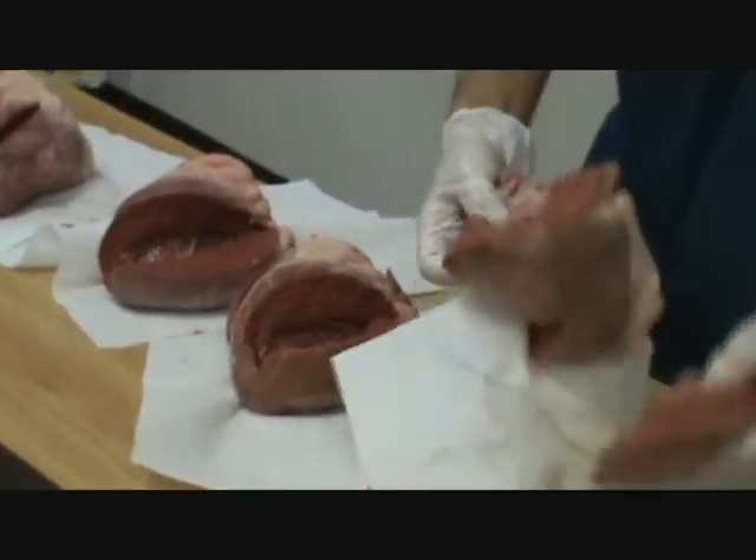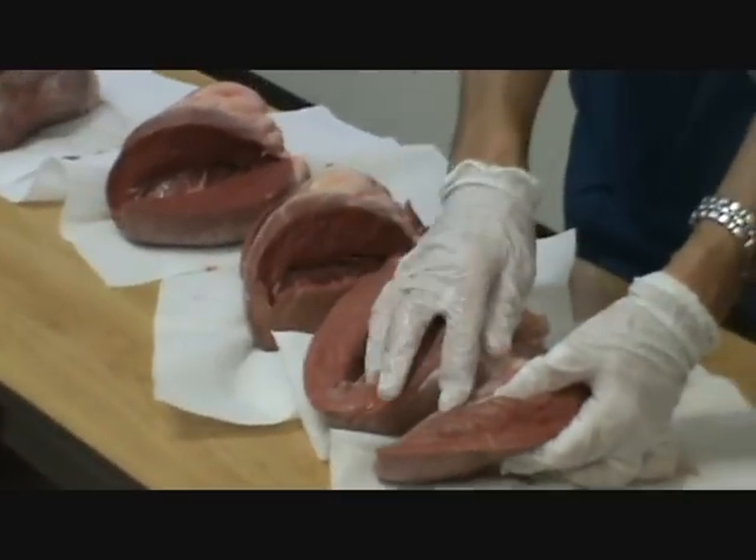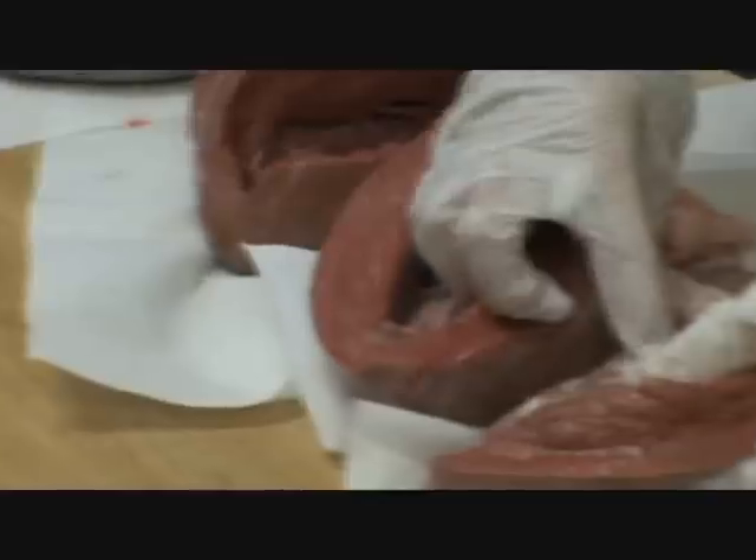Let's look at these well-dissected papillary muscles and tendons — papillary muscle, tendon, mitral valve on both sides.